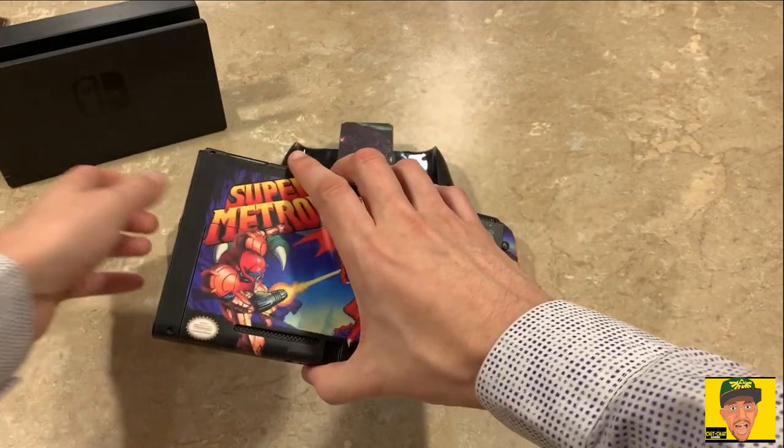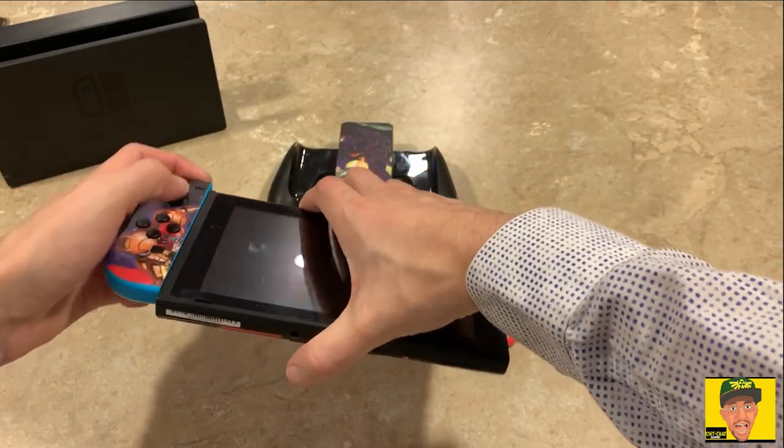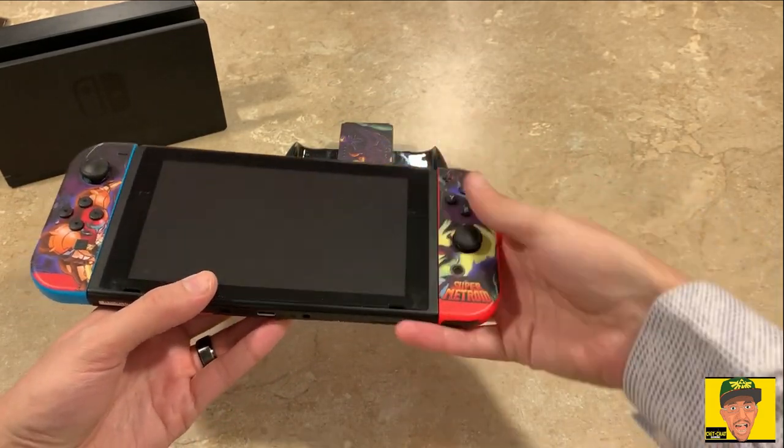The hardest part was actually applying the skin to the dock — that actually took some time and some lining up. A nice steady hand is needed, but it's not too hard and it was actually a lot of fun to do. It looks pretty cool and I'm actually impressed with it.